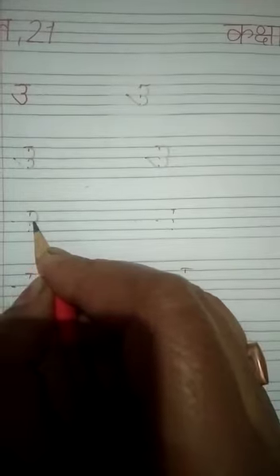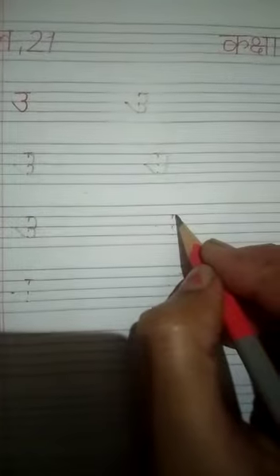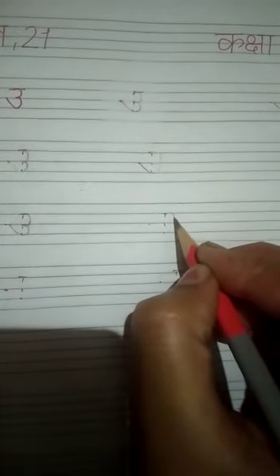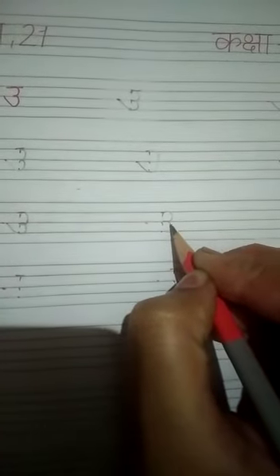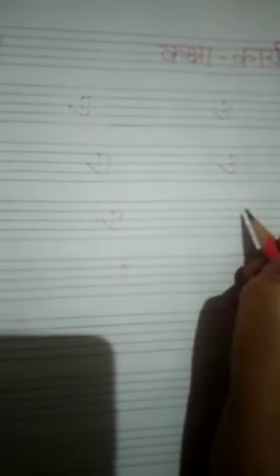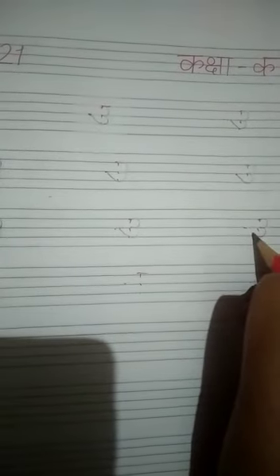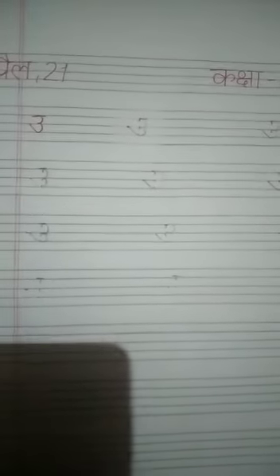Make first semicircle, second semicircle, go up, touch the center line. Make first semicircle, second semicircle, go up, touch the center line. Thank you, students!